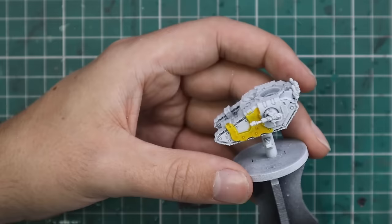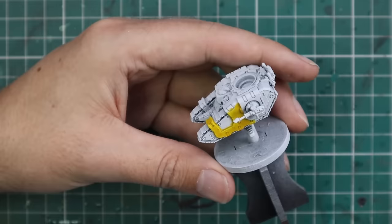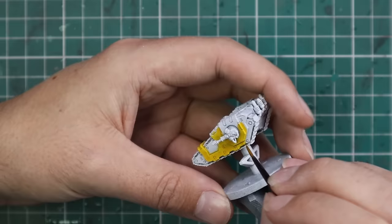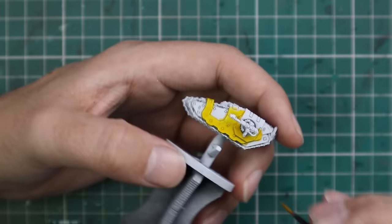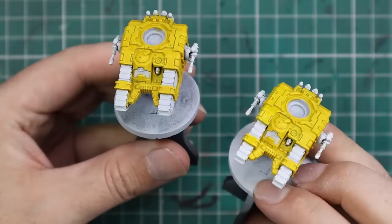As you can see, the Imperial Fist yellow contrast goes on like a dream and gives a beautiful result for yellow armor. These are just the two Sicarans with a simple coat of yellow and they look fantastic. I also came across and did the turrets — I've done two of the autocannon turrets already, so for this one I'm going to do double plasma just to break it up so I have a pair of each.